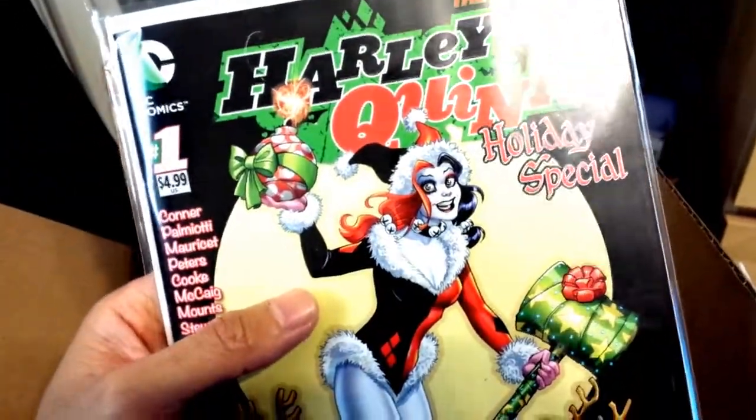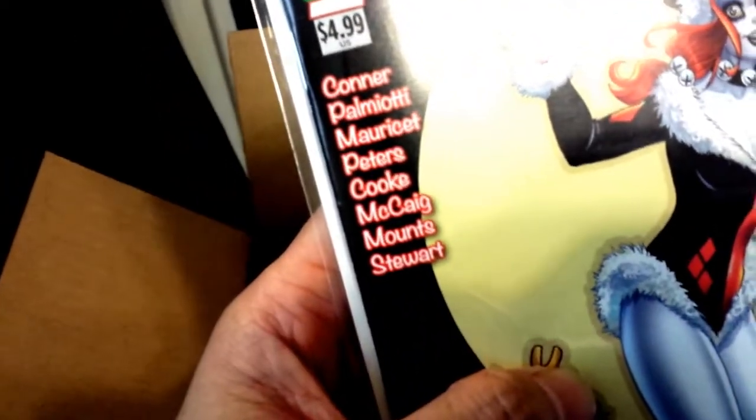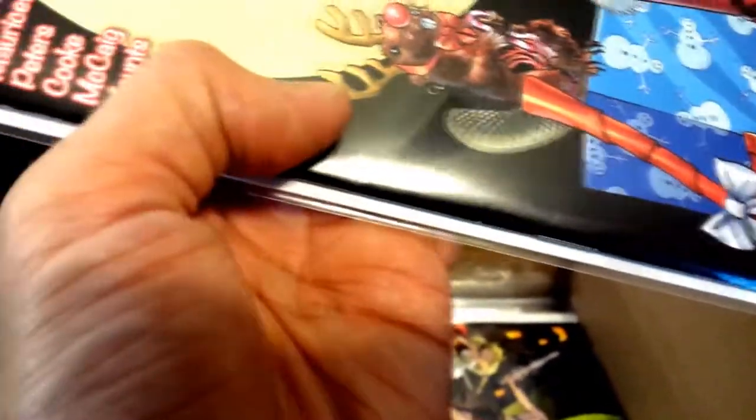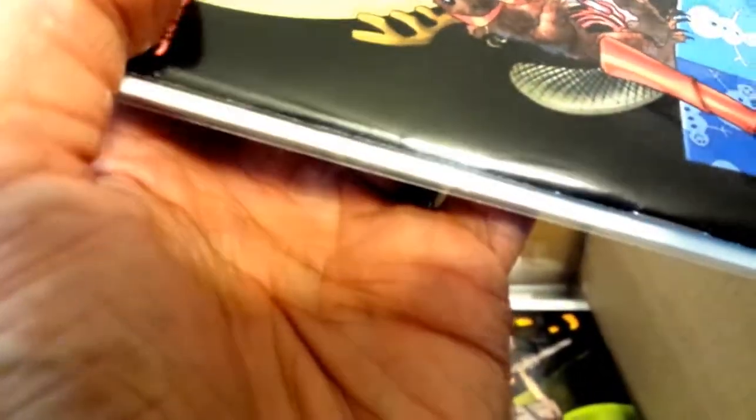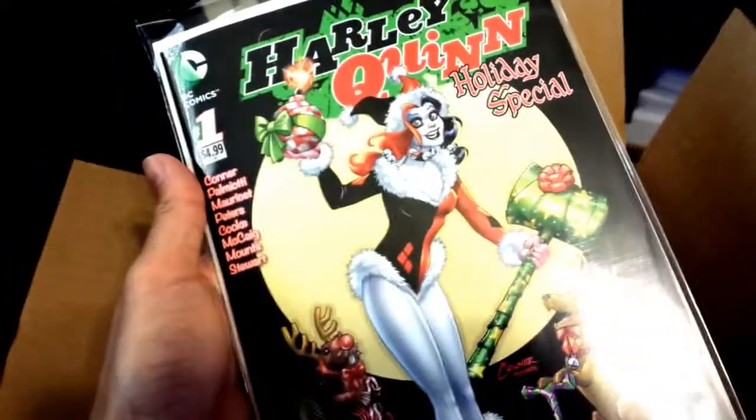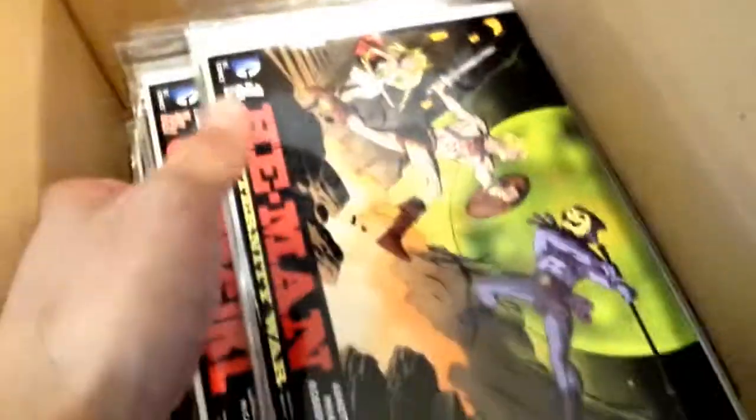We have Harley Quinn Holiday Special number one — all these creators right here, artists and writers on this book. We got a spine bend right here where my thumb is, and another one right there. You can see that it's white. Those really annoy me, but that's the risk you take when you order online compared to getting it at your local comic shop. I like that cover a lot. Harley Quinn is my favorite.